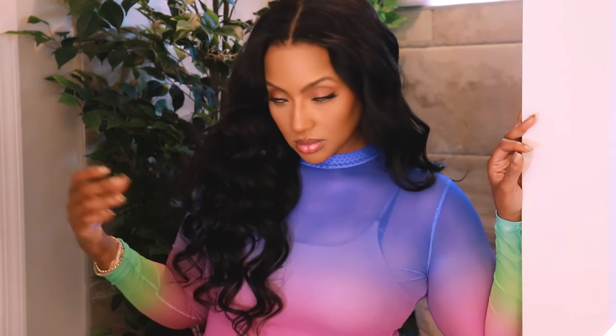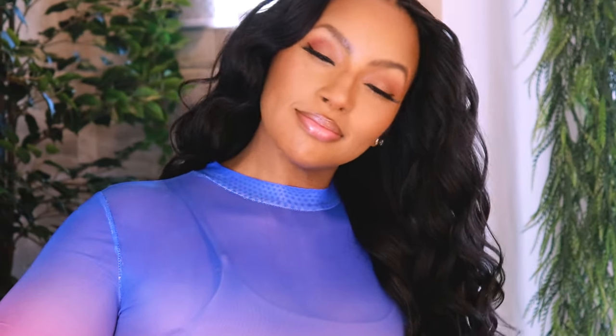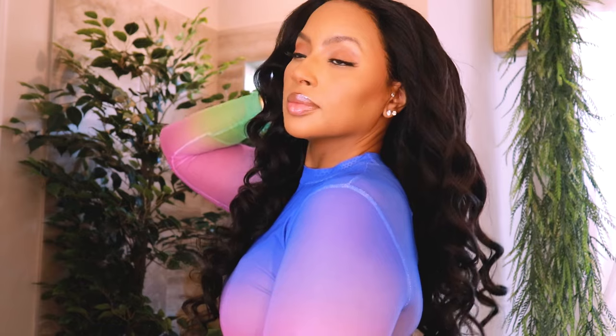I guess it wasn't meant to be. Hi everybody, welcome back to my channel. My name is Michelle. I'm going to talk about something.